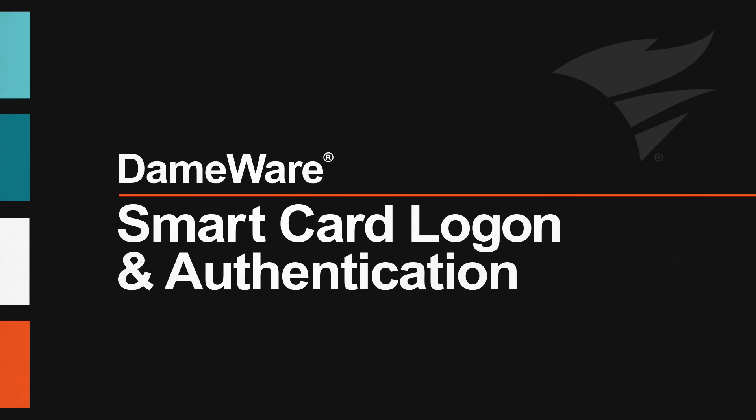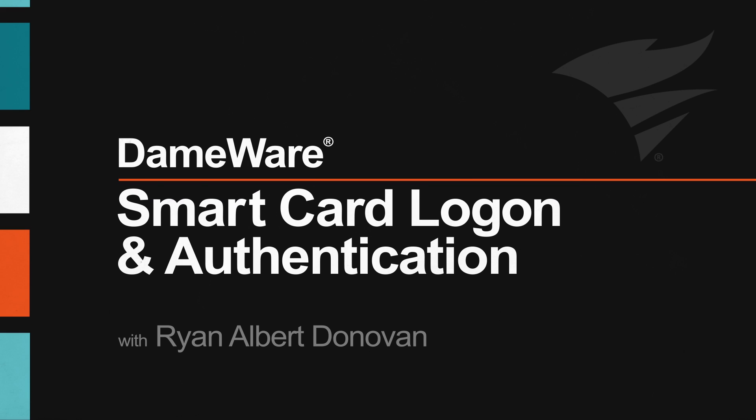Hello, I'm Ryan Albert Donovan, Product Marketing Manager at SolarWinds. In this video, we'll discuss how Dameware Remote Support Software provides additional authentication and security using smart card technology.